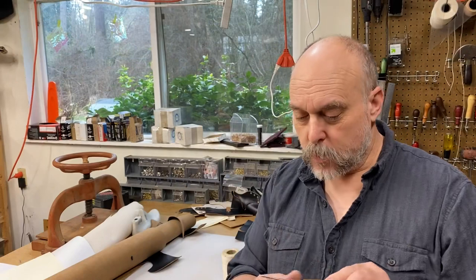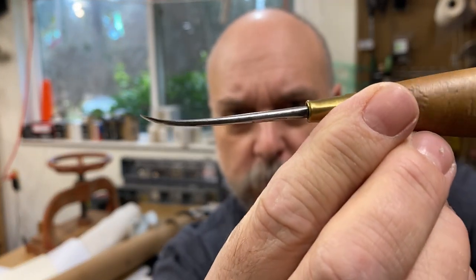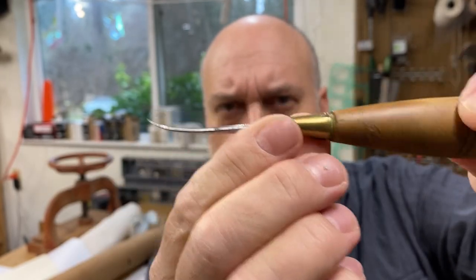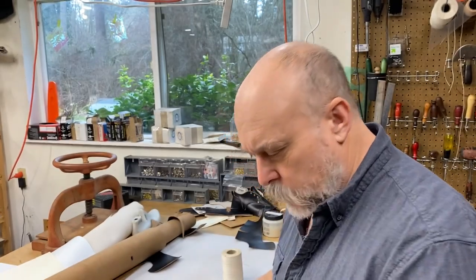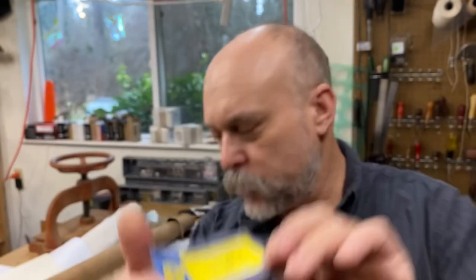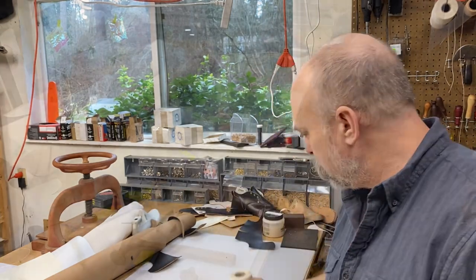The awl I'm using is this little teeny inseaming awl — I got this one from eBay. Carbone still makes them this small and you should be able to get them off of Lisa Sorrell's website. We need some little dinky harness needles — these are Osborne's 20 gauge. And I've got some Barber's three cord linen thread; I want about two feet of this.